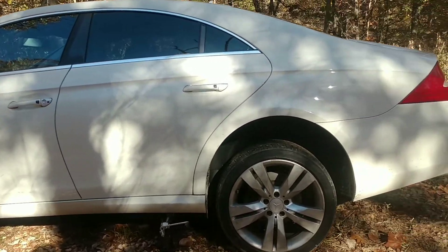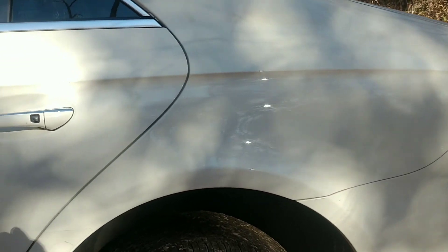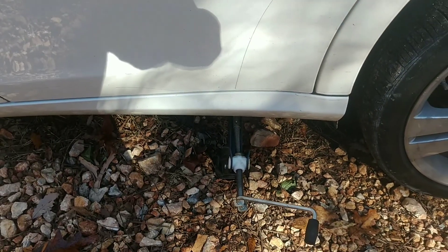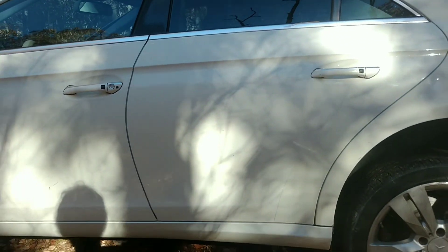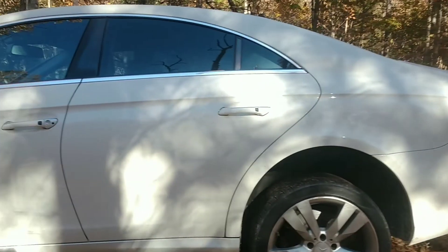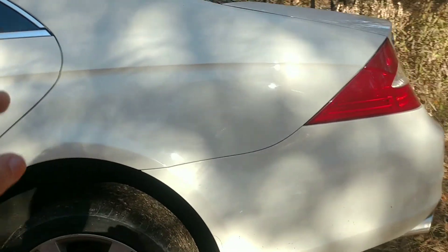Today we'll be changing the brakes in this 2009 CLS 550, and pretty much every CLS at this point. I have the jack here and the car is jacked up on flat ground. My house is up on a hill so I'm using a smaller jack instead of bringing my big floor jack down. The first step is to take off the tire with my tire wrench.